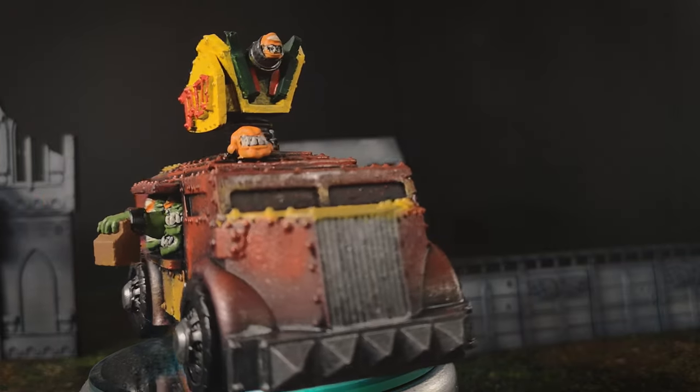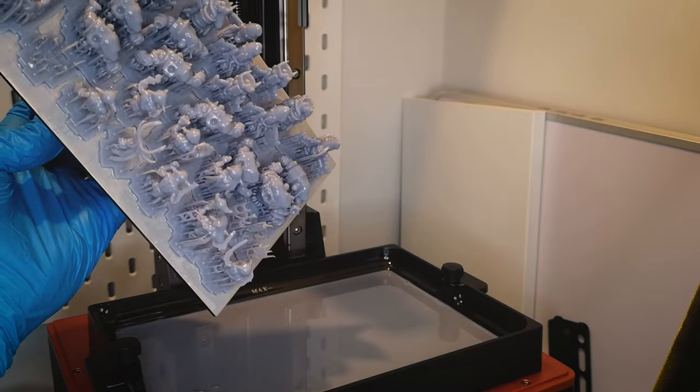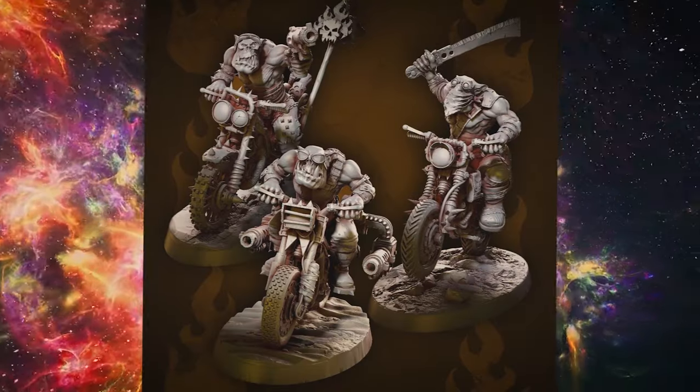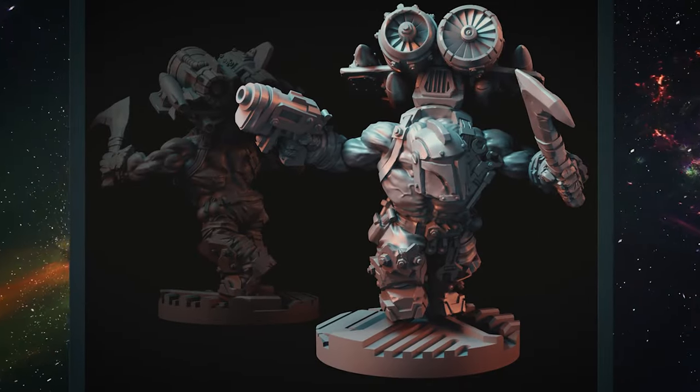I already have a few Orc models like shooter boys and rocket trucks and squiggy buggy tackle trucks, so I'm going to 3D print some storm boys to give the army some speed on the board, and also print off some grots to give the Orc boys their meat shields. I'm going to be printing off a big war boss and a weird boy to lead my Orc boys into crumping on the battlefield.